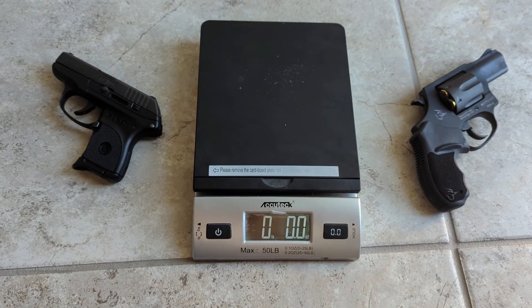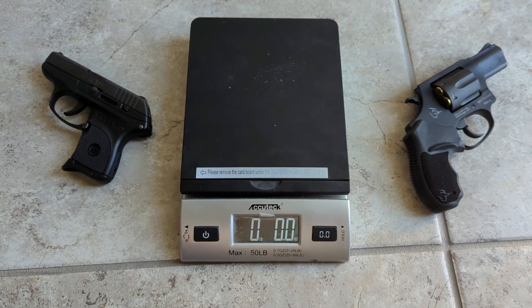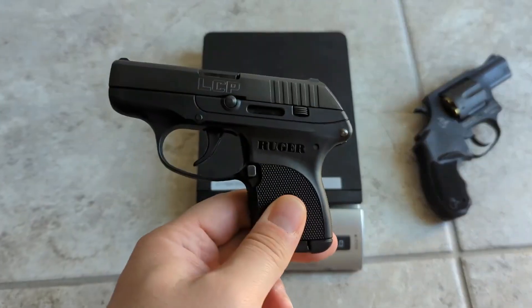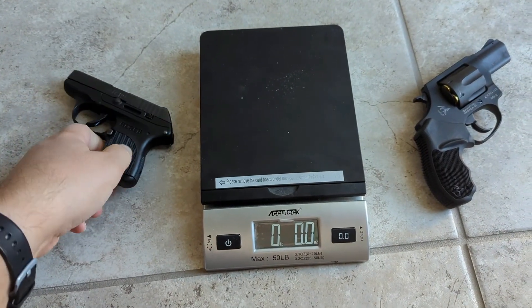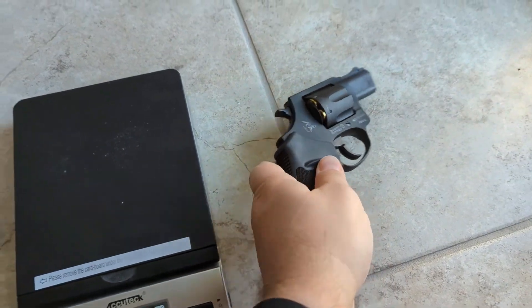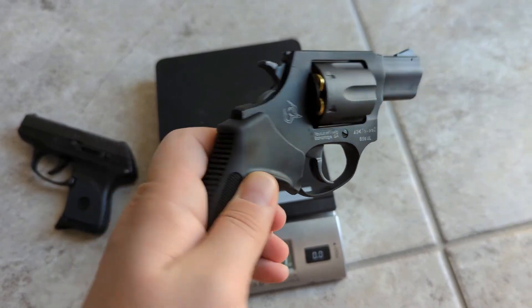Hey guys, Plinkerton Defense here. Today I'm going to look at two of my favorite concealed carry options that I use. First is the original Ruger LCP, and this is fully loaded at the moment — not chambered, but loaded. And this is the Taurus 856 Air Weight, fully loaded.